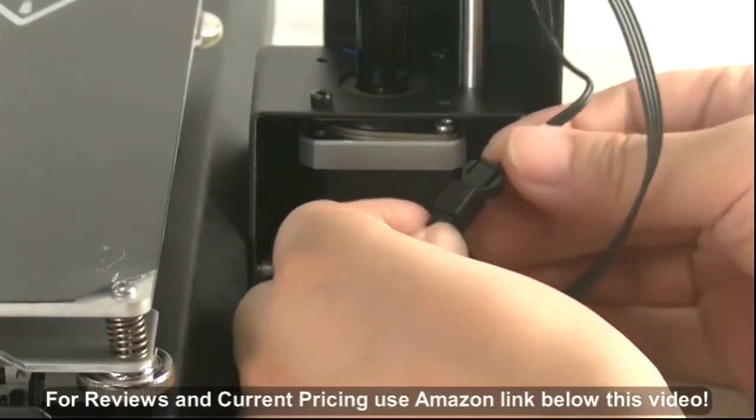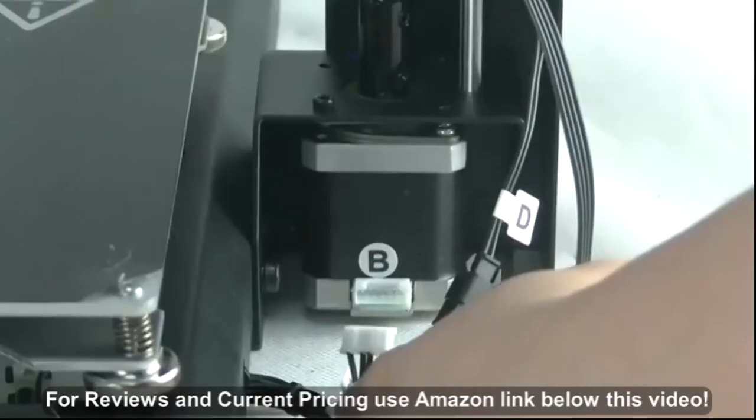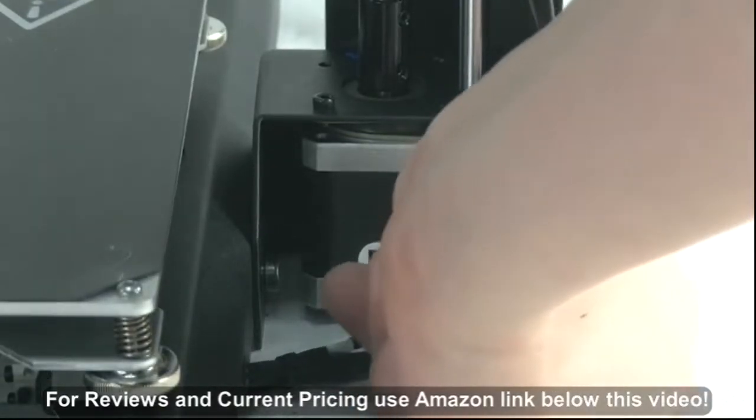Check that each of the connector cables are still in place. These include 4 motor connectors, 3 stop connectors, and 2 fan connectors.